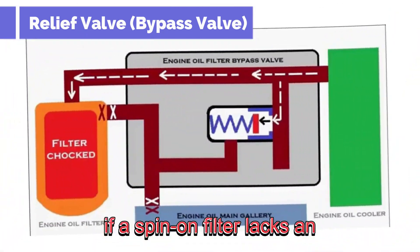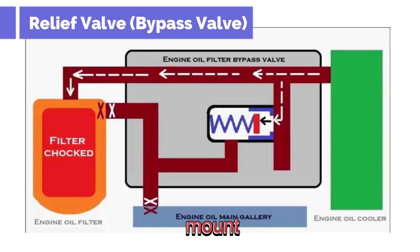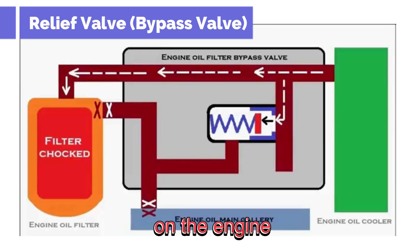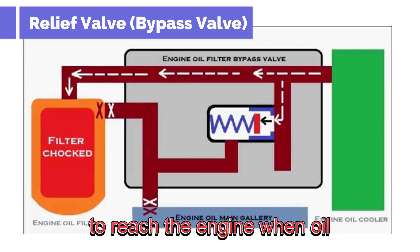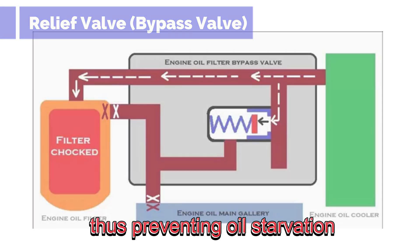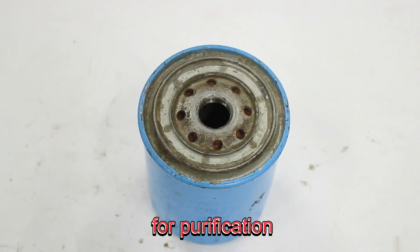Most spin-on full-flow oil filters have this valve built directly into the filter can. However, if a spin-on filter lacks an internal bypass valve, then an external bypass valve must be integrated into the filter mount, either within the engine block or the filter housing adapter on the engine. This external valve functions identically, opening to allow unfiltered oil to reach the engine when oil pressure rises due to a clogged filter or thick oil, thus preventing oil starvation.